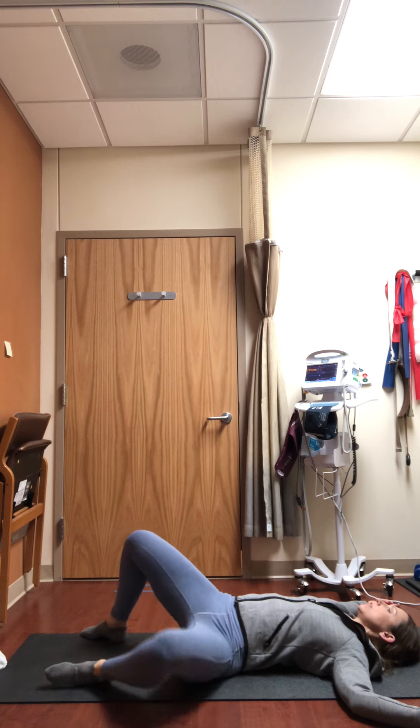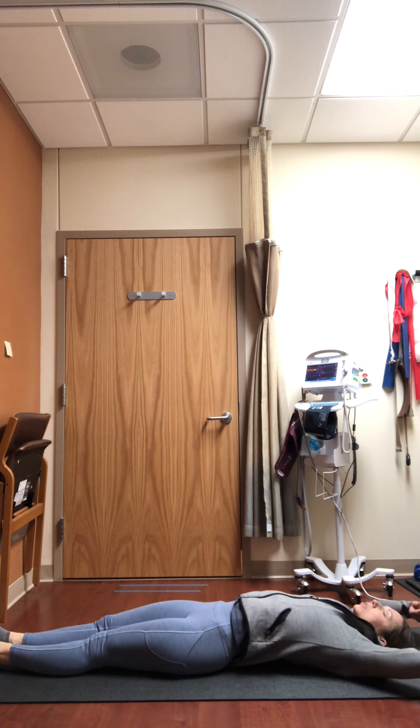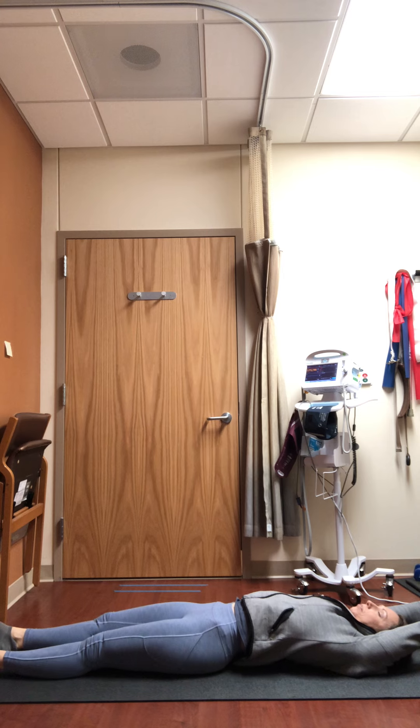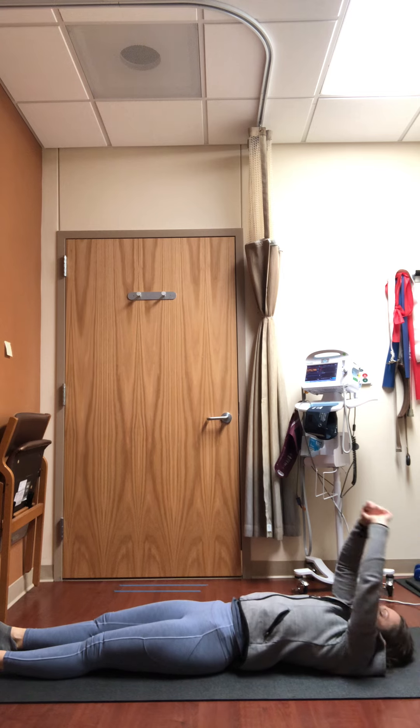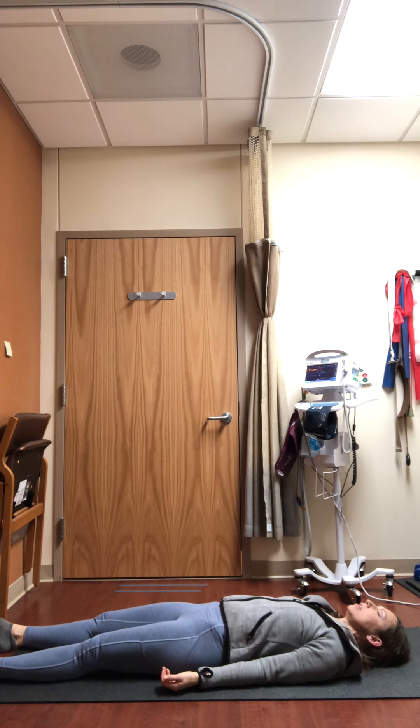Coming back to center, extend your legs out long, reach the arms up over your head, and take one more full body stretch. When you feel ready, make your way into your final shavasana — lifting the chest, tucking the shoulder blades underneath you, allowing the palms to face upward. Let your feet and ankles relax and soften out towards the long edges of your mat. Blink your eyes closed or lower your gaze, and take a cleansing breath — inhaling through the nose, sighing it out through the mouth.